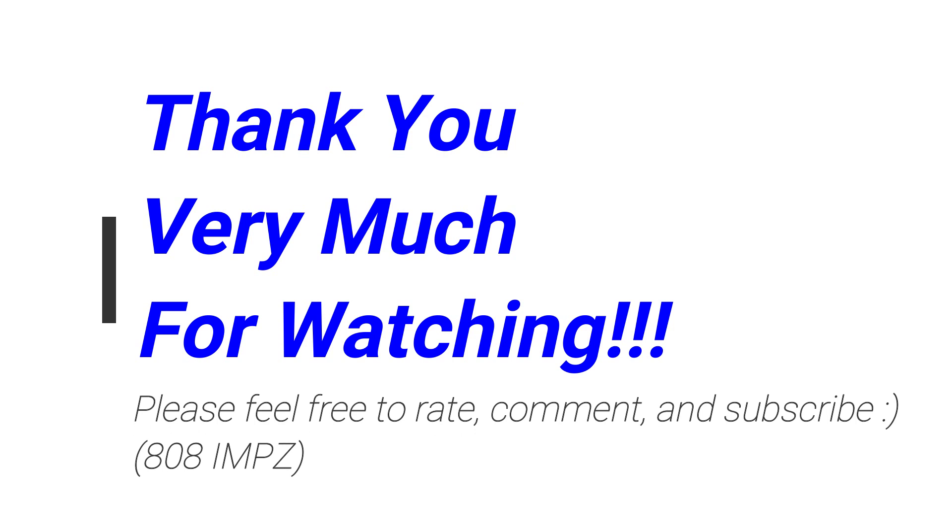Anyway, thanks for watching. Feel free to rate, comment, and subscribe. See you again soon. Thank you very much. Bye.